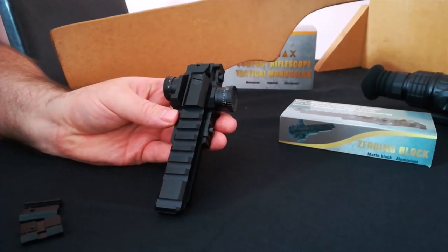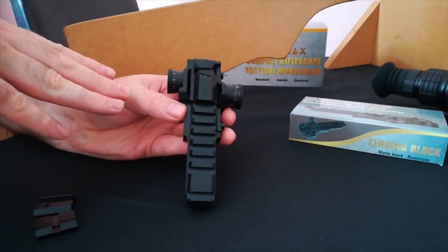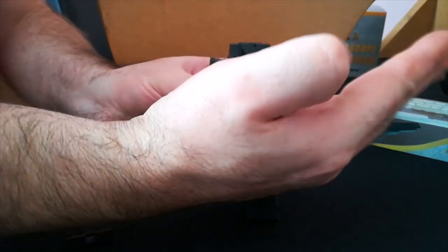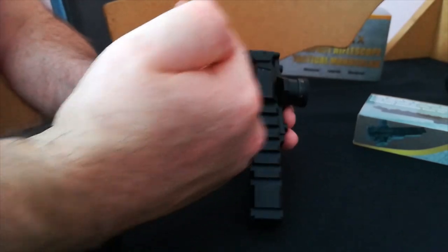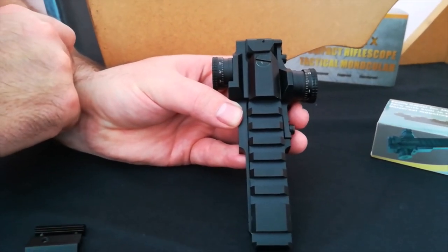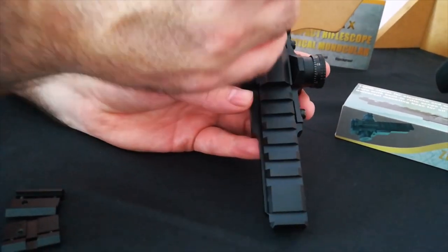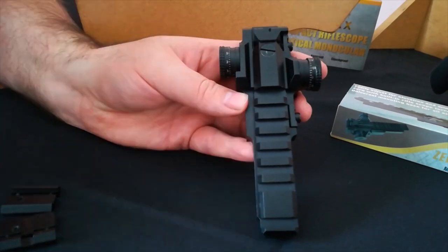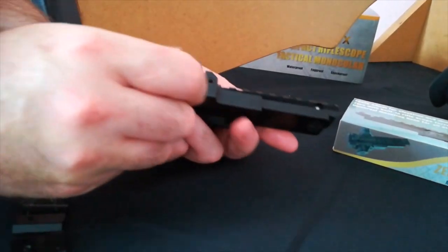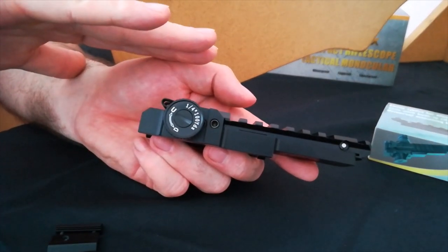Another thing we've had with quite a few customers: when you get the ZB, sometimes they are not centred. Now before you put it on the rifle, we suggest that you centre it. You can see here this one is not centred. The weaver pivots on this point — it moves left and right, and it moves up and down on a pivot, not parallel. You can see here it's right over to one side. You should make sure it is even on both sides before you put it on the rifle, because a lot of people were running out of adjustment — but this was purely because they had set it up wrong. Same goes for the up and down, so make sure it's parallel with the base before you mount it, to get maximum travel for the elevation.